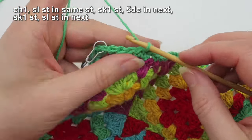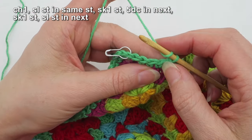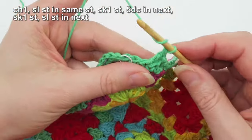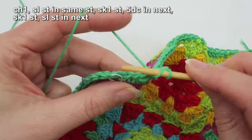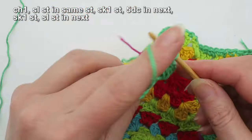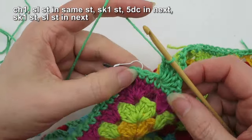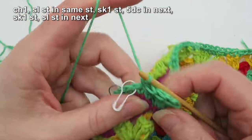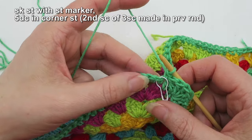Now we're ready to proceed to round two. Start with a chain one, slip stitch into that same stitch you joined in. Now make your first shell — this is five double crochets (or five UK trebles) into one stitch. Skip a stitch, go into the next stitch, and put in five: yarn over into the stitch, pull up a loop — that's one; yarn over, pull through two — two; yarn over, pull through two — three; four; five. Then skip a stitch and slip stitch into the next stitch.